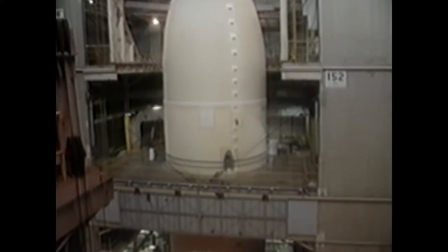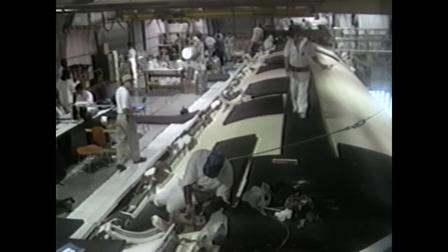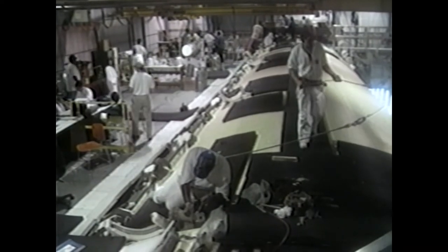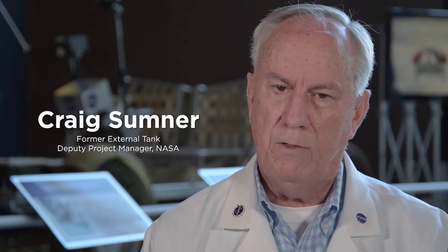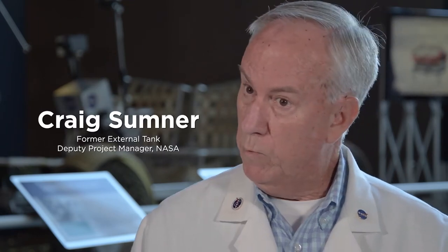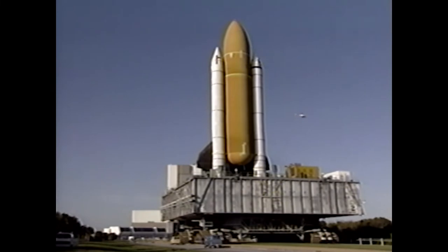There were over 3,000 people at the Martin Company — later Lockheed Martin — down in New Orleans that would build an aluminum tank that started off at some 70,000 pounds. Through different programs that we had, we were able to reduce the weight of the external tank, which allowed us to put more payload into the space shuttle to low Earth orbit. We were constantly required to take out weight.